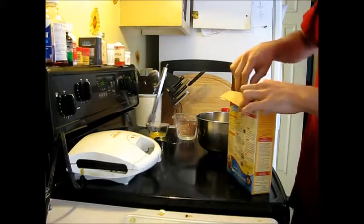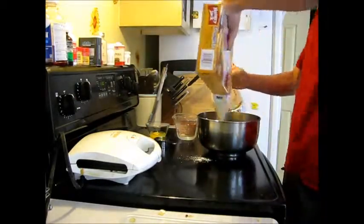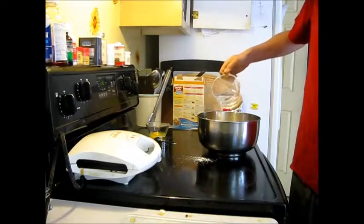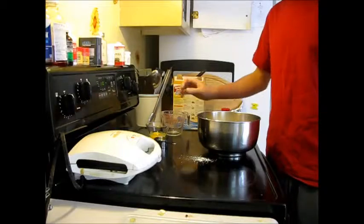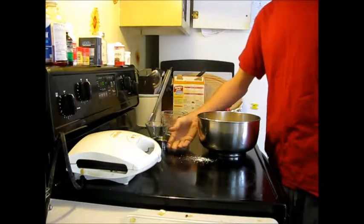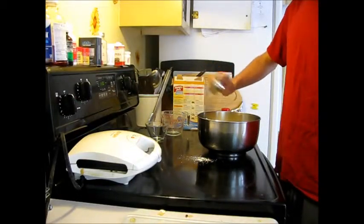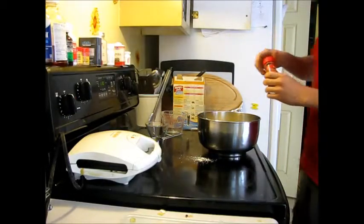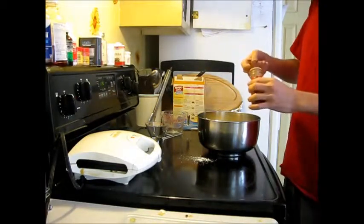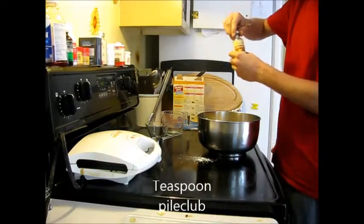The package suggests that we start off with 2 cups of our favorite mix, one and a quarter cups of water, an egg, and a fourth cup of oil. We're going to add a teaspoon of cinnamon and a teaspoon of Madagascar Vanilla extract.